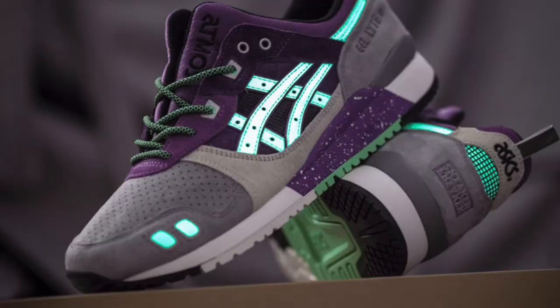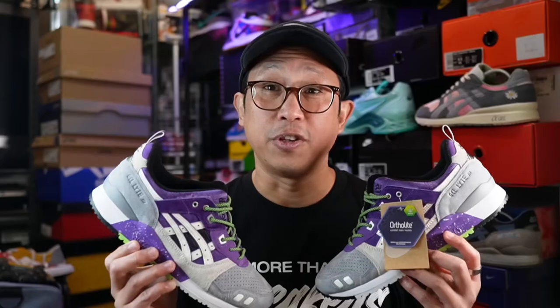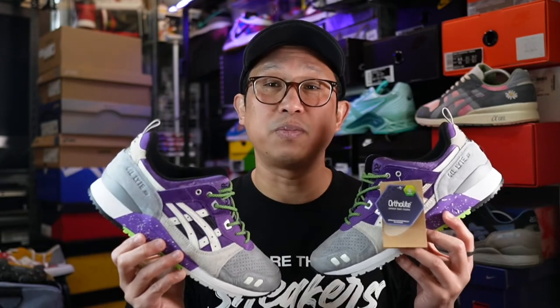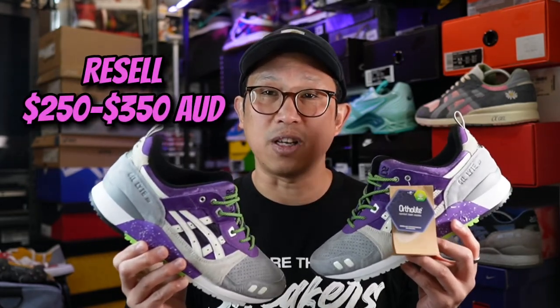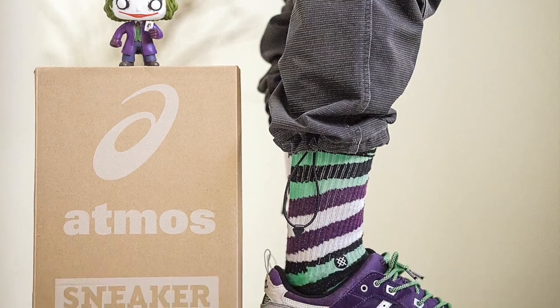Now I know this may sound like a hometown decision, but the sneaker is definitively, as of this moment, a top three release for me with a chance to go much higher. I give this release a solid 10 out of 10. These bad boys run true to size — narrow or wide footers may want to go half a size up. Although they have sold out pretty much everywhere, they're still fairly reasonably priced in the wild, ranging from $250 to $350 Australian.